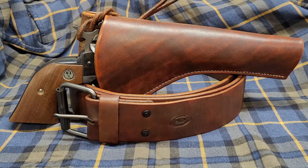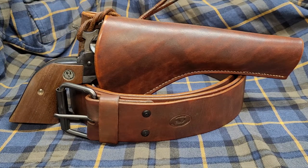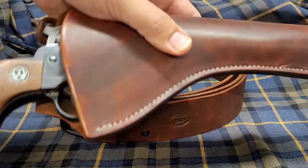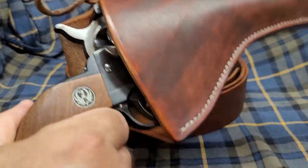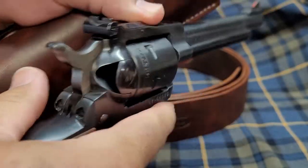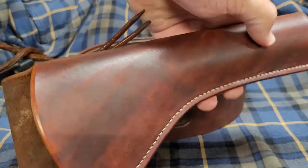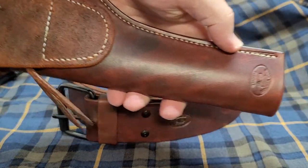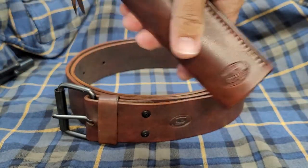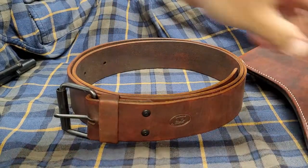This is a pretty simple holster — no major decorations on it — for a six-inch to six-and-a-half-inch Ruger Single Six. It does have a hammer thong on it just for a little redundancy, but it's good and tight; it's not going anywhere. And by the way, this is all clear. The holster is just pretty simple, not decorated, just a nice brown. It has the flap on the back, the belt loop, and my little stamp on it.